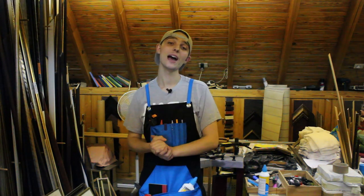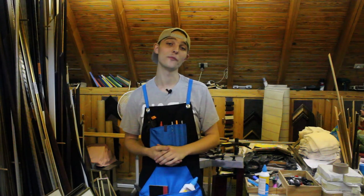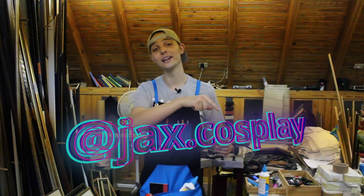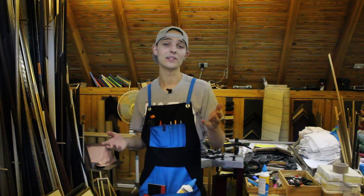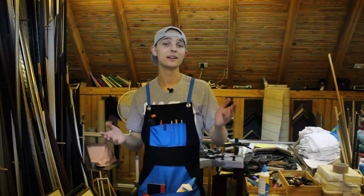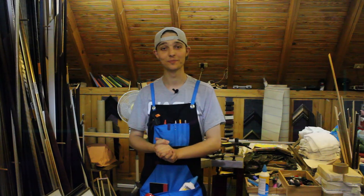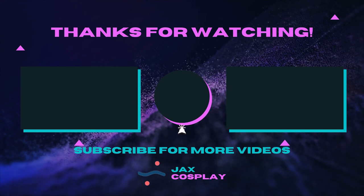Thank you so much for watching. If you enjoyed this video please consider hitting that like button and subscribing for future geeky, crafty, and cosplay content. If you'd like to stay updated with other projects I'm working on, you can follow me on Instagram at jacks.cosplay. I also have a Discord channel linked in the description — feel free to join to see other stuff I'm working on and meet other cosplayers, makers, and people with the same interests. Until next time, this has been Jacks Cosplay. See you next time!